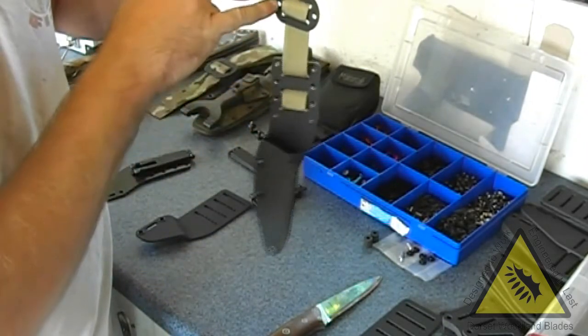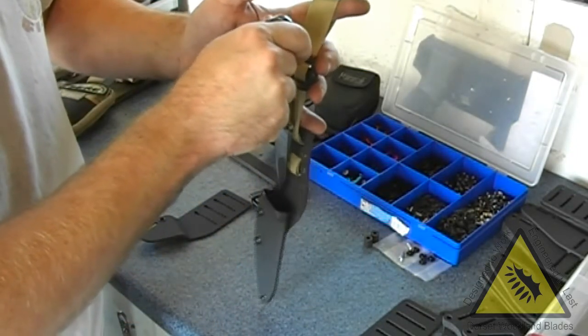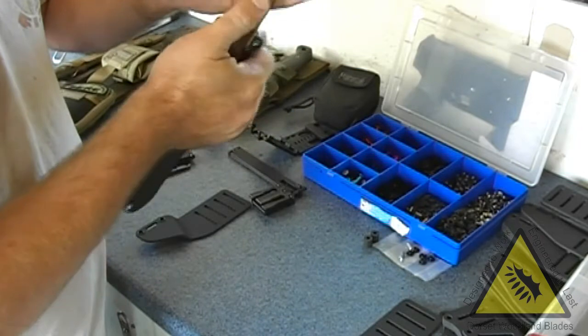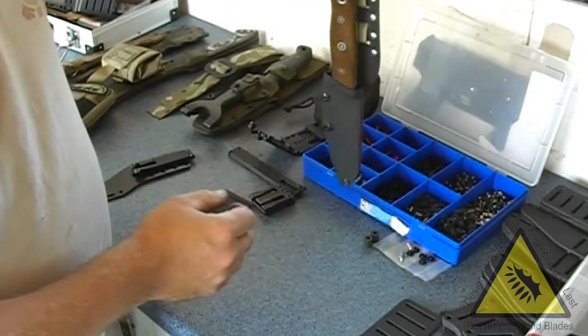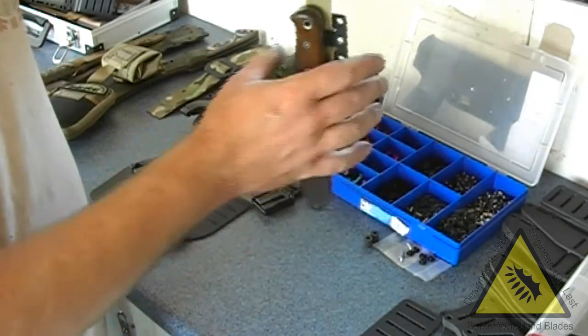Depending on where this comes, you can put some elastic through here to clip over the handle, although this one's not going to need it because it's too low. You could run elastic around there, but there's no point because it's not stabilising it higher up than the sheath anyway.